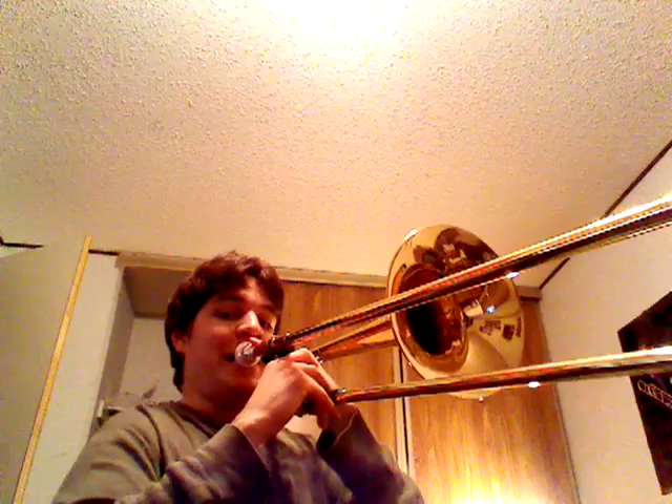And now we're going up to E flat. So E flat, D, C, B flat. F, D.